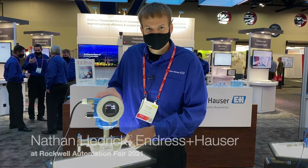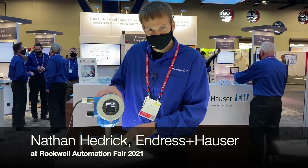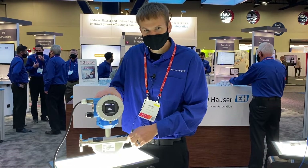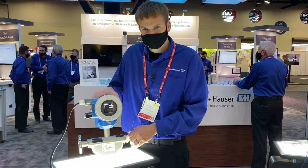Today we want to show you the new ProLine 10. We have the ProLine 10 transmitter on our ProMass here, our Coriolis flow meter. This same transmitter can also be used with our electromagnetic flow meters. We're really excited about this — it's a great way to have cost-effective measurement.